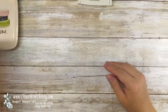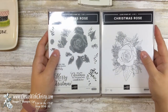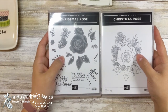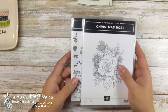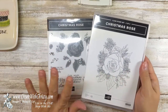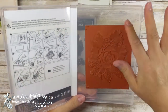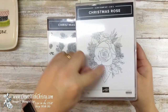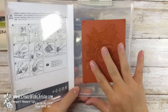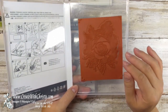Here's the stamp set. This is called Christmas Rose. The neat thing about this stamp set is that you're going to get a cling stamp, which is a red rubber stamp, and you're also going to get a photopolymer stamp set — this all comes together. The stamp set itself is $38, but you'll be able to bundle it with the dies. Here's the cling one — it's just the outline, the big outline of the flower. They can get better lines with the rubber, so it stamps better that way and gives you a better stamping image.